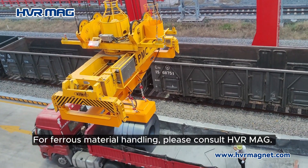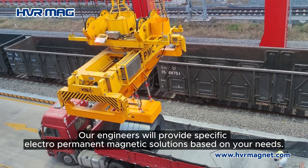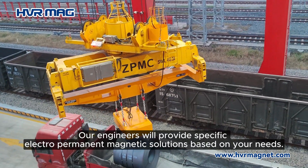For ferrous material handling, please consult VR Mag. Our engineers will provide specific electro-permanent magnetic solutions based on your needs.